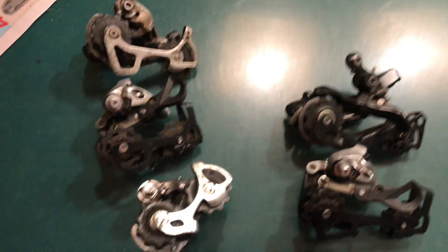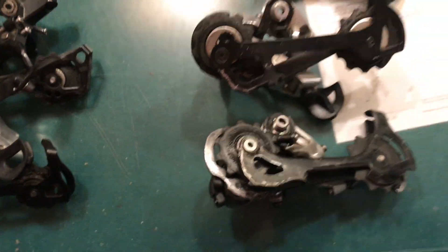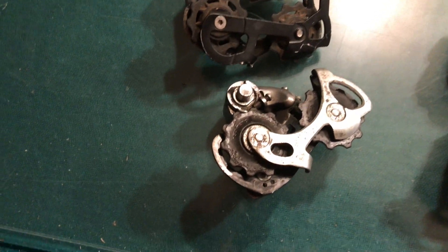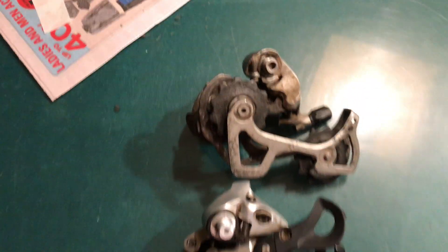In this video I'm going to show you a bit about Shimano and SRAM derailleur cage sizes. Over here we have long, which is SGS, medium, which is GS, and short cage, which is SS.